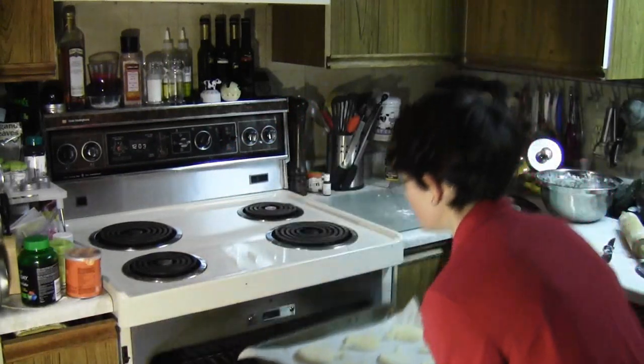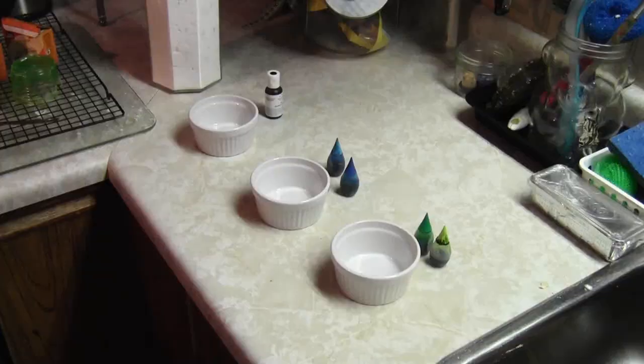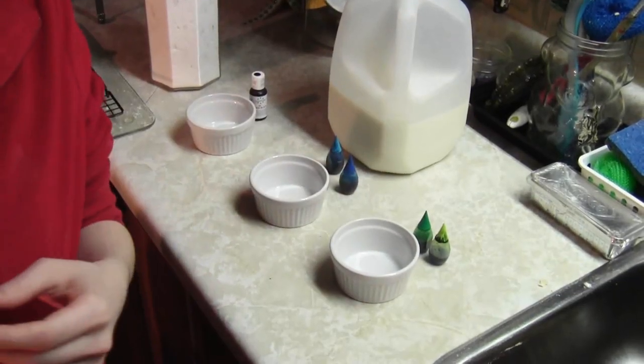They're going to go in the oven for 8 to 10 minutes — I'm going to put them in for 8. Alright, so now we're going to make the icing for the sugar cookies.